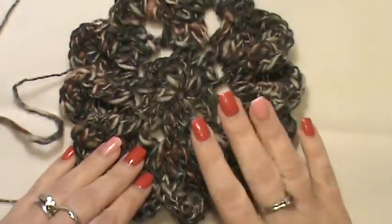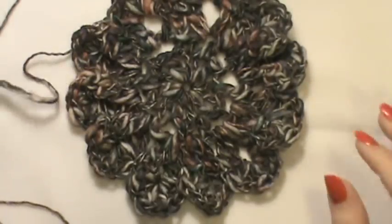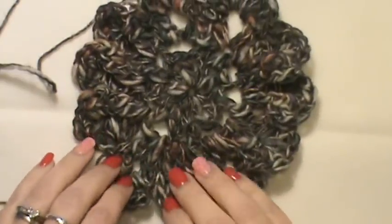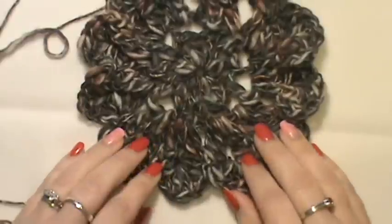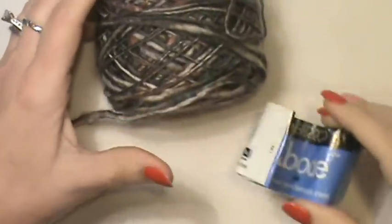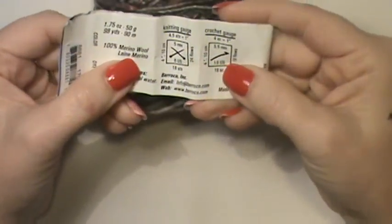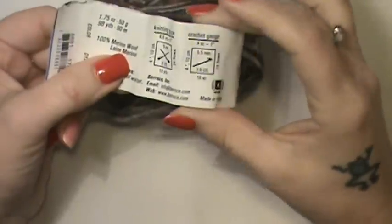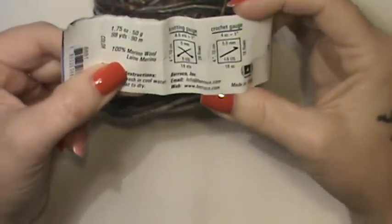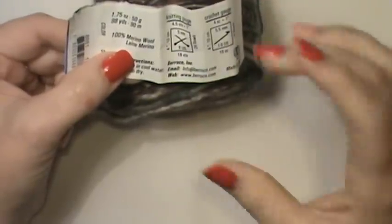So this is what we are going to be working on today. Grab any size hook and any size yarn — it will make a difference in size. For our Japanese flower, I'm going to use what I have on hand, which is Barroco. This is a four-weight yarn and you can use up to a 5.5 millimeter hook. I'm going to use a 5 millimeter — I don't want the gaps in my stitches to be too spacey. This is 100% merino wool, so use whatever you like.